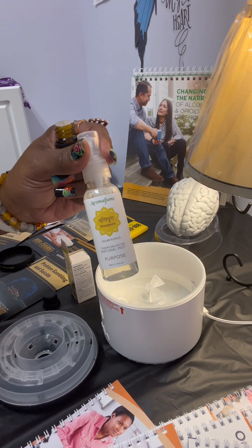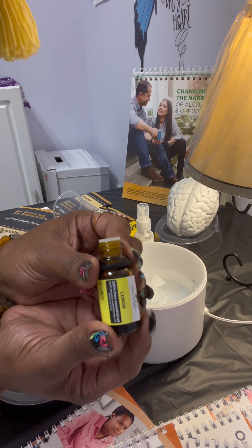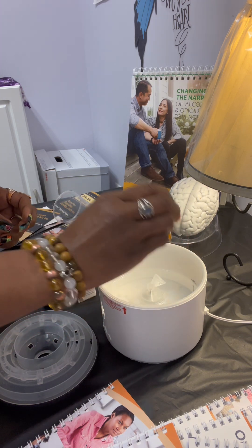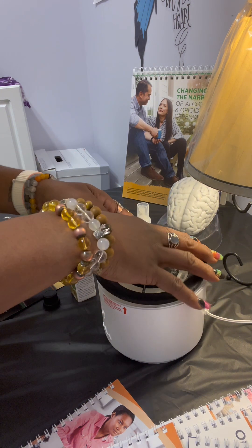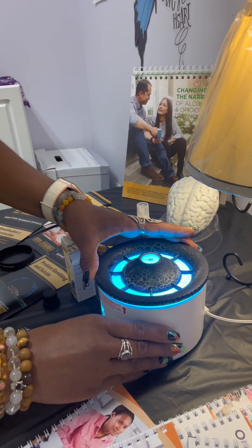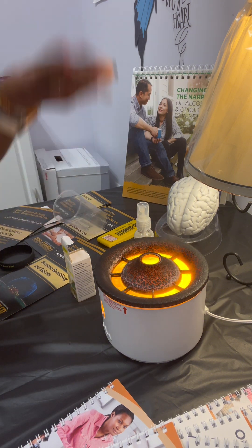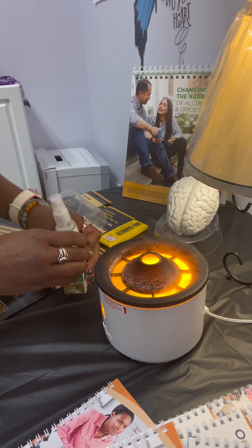On top of spraying my spray in the environment, I have my diffuser here. Lemon is a part of the solar plexus, so I put a few drops of lemon essential oil in my diffuser. And I'm going to keep my light yellow because I am focusing on my solar plexus. Now my environment is giving off the scent of lemon, which focuses on solar plexus.